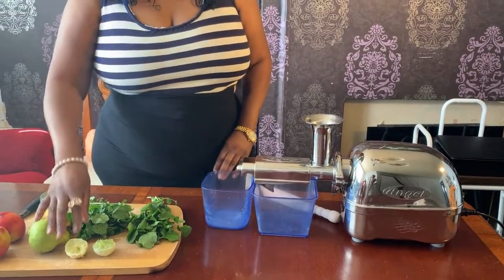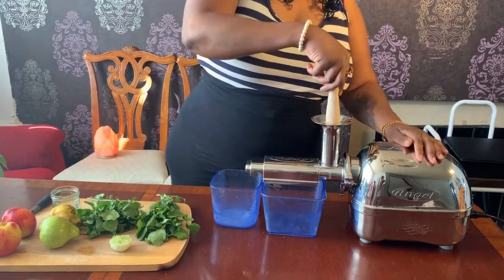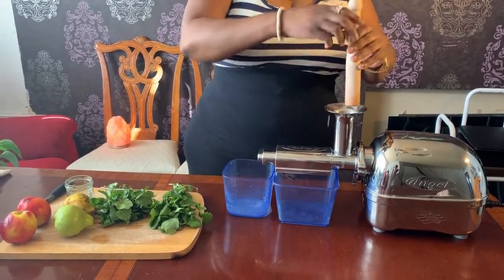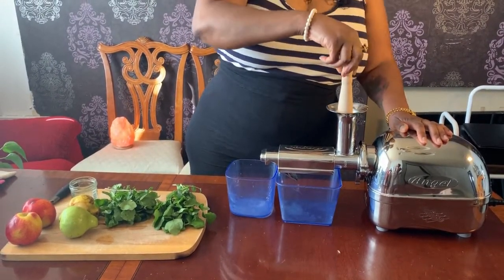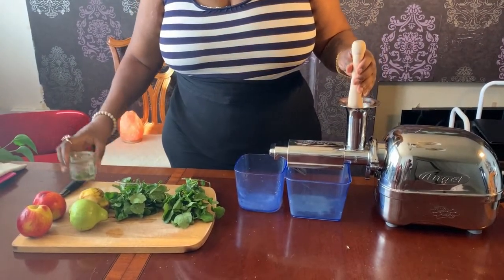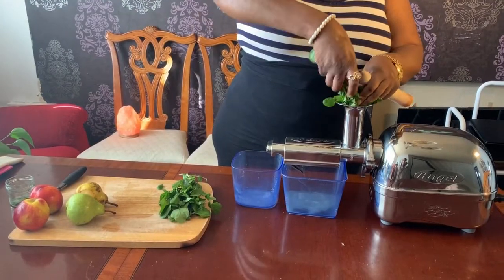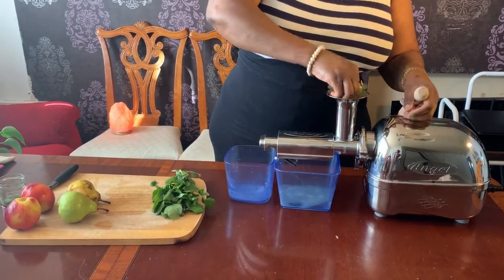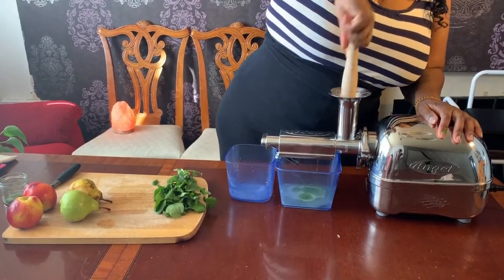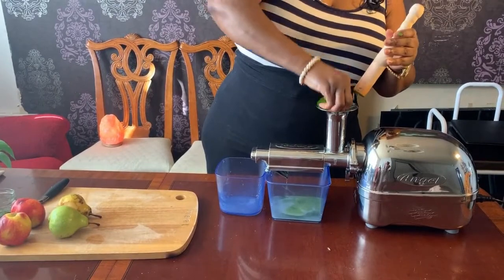It's very alkalizing and antioxidizing. Without further ado, I'm going to start my Angel juicer. I will start with the citrus fruits first, as they tend to not go as fast. I won't be using this at the moment, so I'll put that on the side. And then the watercress.